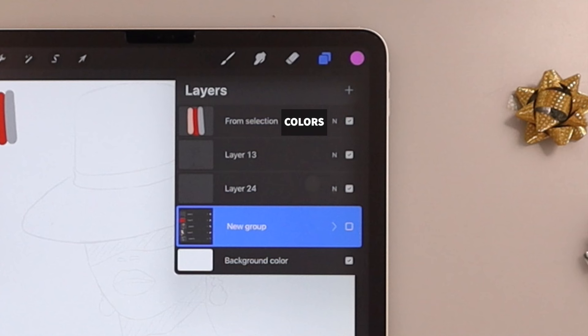The first layer contains the colors we will use, the second one is the sketch — you can merge them together. This is how you will receive it if you download the link. The third one will be a new layer. Please don't pay attention to the group of layers at the bottom; it's just a test I did before and forgot to erase.